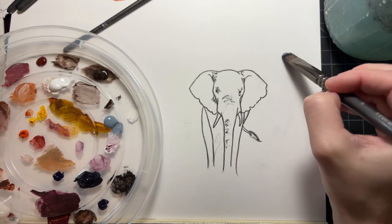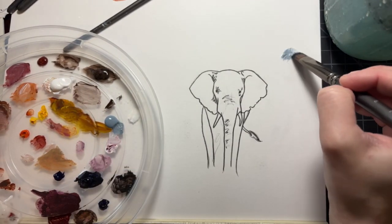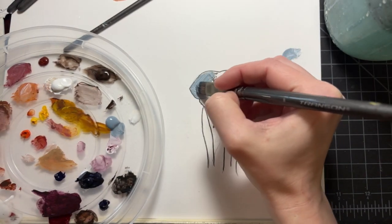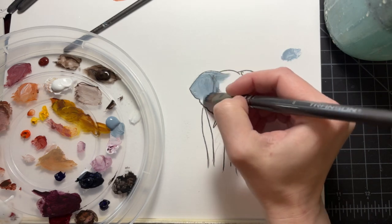The final demo of the day is this elephant — an African elephant to be precise — with a focus on doing cool lighting. I'm going to base the entire thing first in a cool gray, blue-gray.